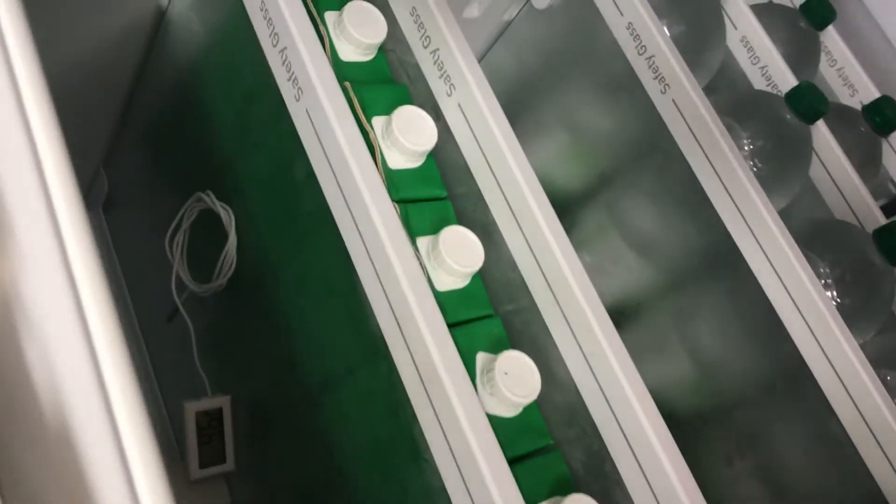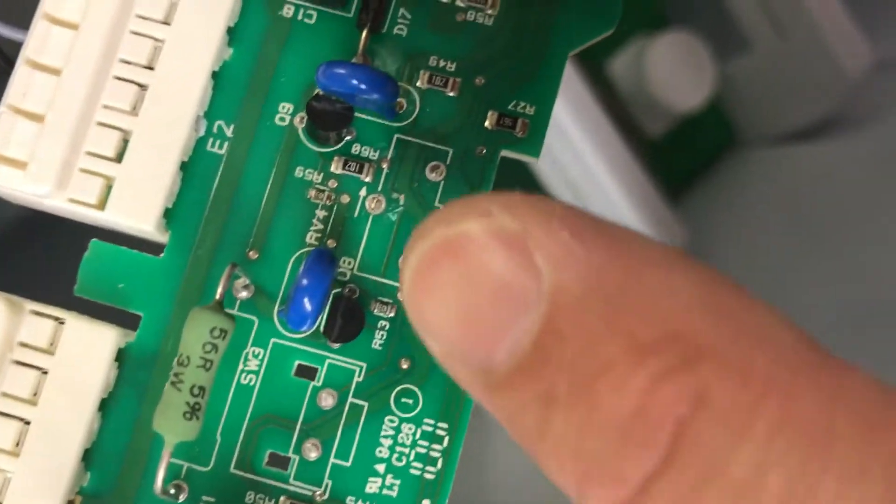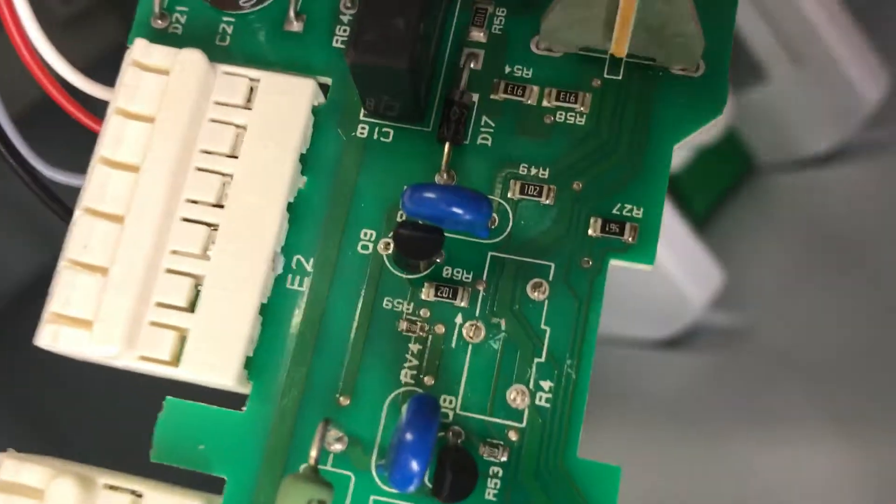Back to the control panel — really struggled to get these connectors off. Rather than force them off, I chopped them off with the power turned off and checked it. I just chopped off where the variable resistor was — it was there where it says R4. I've got the little legs just poking through, so I'm just going to desolder those and put the new one on.